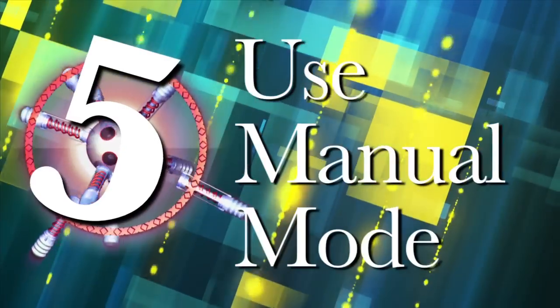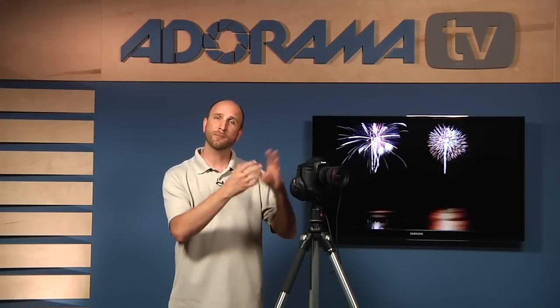Number five: use manual mode. Because you're shooting at night and shooting something exploding in the sky, your auto exposure isn't going to work either. So you need to make sure your camera is set to manual mode.